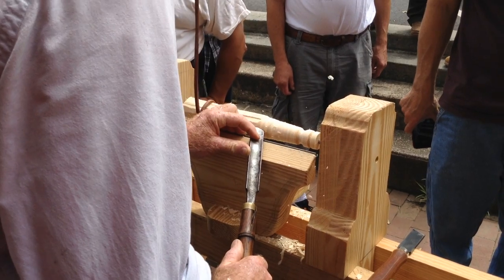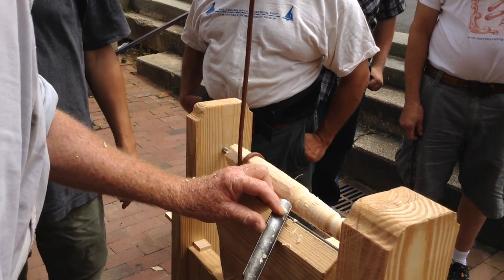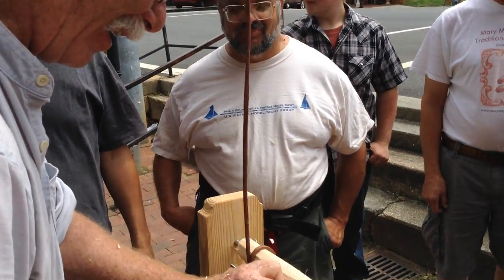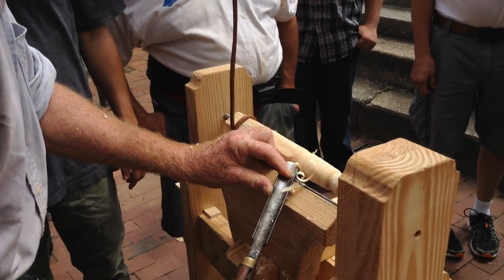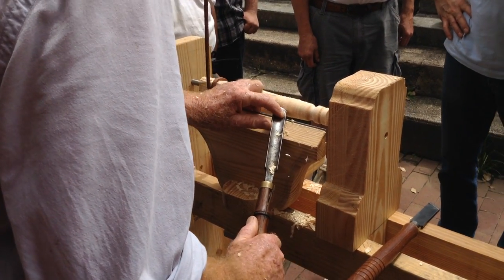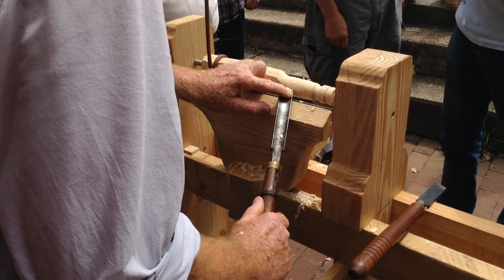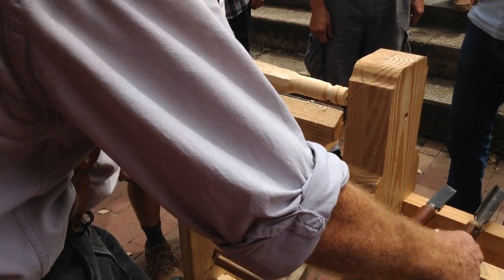I see it coming closer and closer, like a moth to the flame. It's coming in — now have at it. This is that green wood you wanted. See how easy this turns, everybody? It's pretty hot out here. It's not hot — it's hot enough. I'm okay with this.